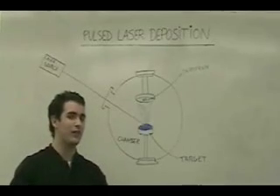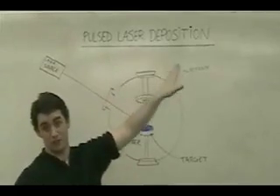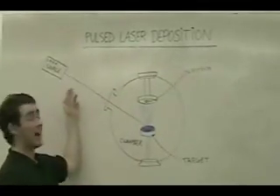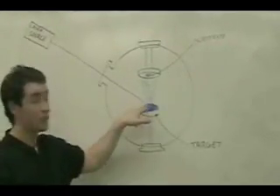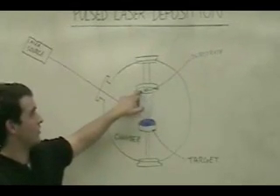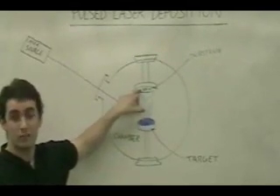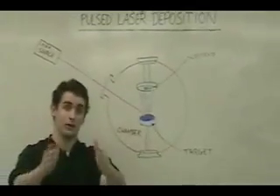The way I make thin films in my research is through a procedure called pulsed laser deposition. In other words, I shoot a high-powered laser onto a target of a certain material, and when the laser hits the target, a little bit of the material breaks off and is deposited on a substrate located directly across from the target. But let's stop talking about how to do it, and let me show you how I do it.